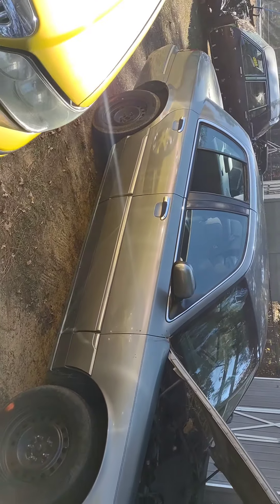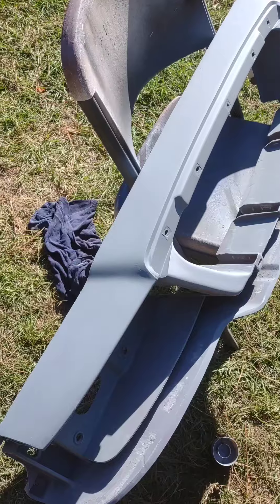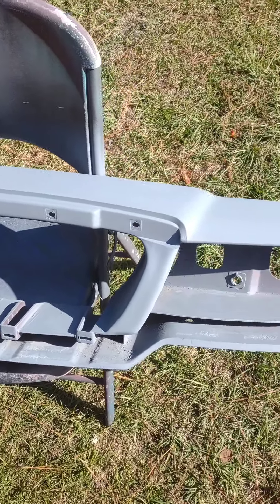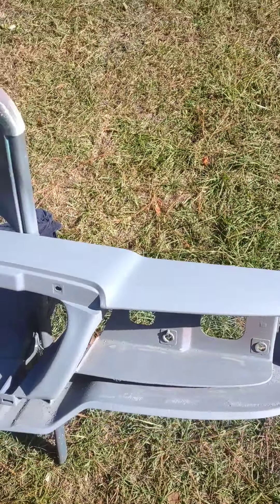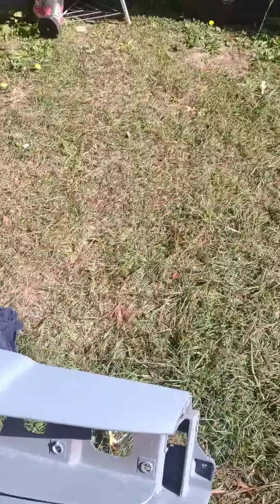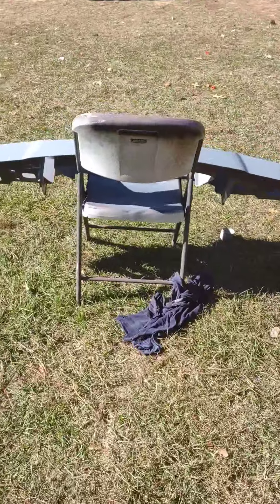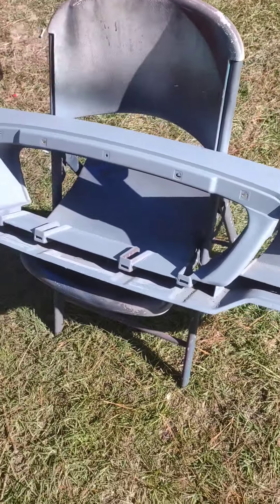I'm gonna definitely keep y'all updated on this Merc right here — y'all just stay tuned. Alright YouTube, so I got the front panel and it's been nicely primed down. I'm about to spray it with the paint — got the paint code inside the can right here — getting ready to spray that and we're gonna see how it turns out. I'll get back with y'all in just a few.